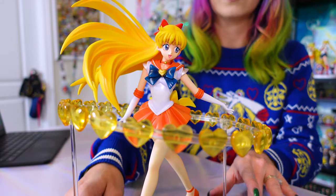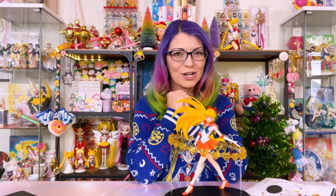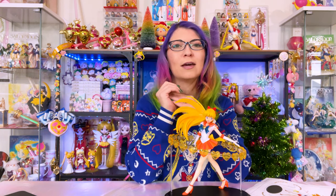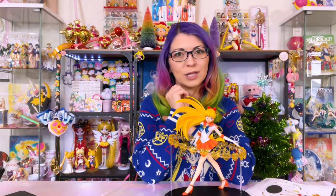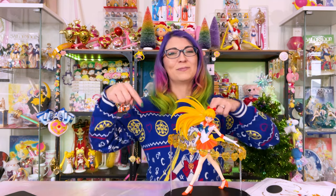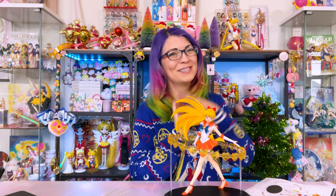E2046, you did a great job with these figures. That was my last E2046 figure for this month, however I do have many other pre-orders hopefully on the way soon. Keep an eye out on the channel if you're interested in seeing those videos. Until next time, don't forget to subscribe and comment down below if you enjoyed this video. I'm Sailor Snubs — ja nae!